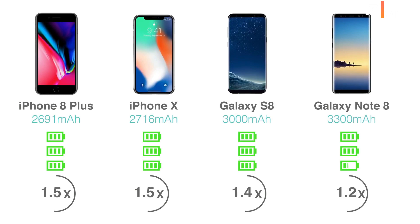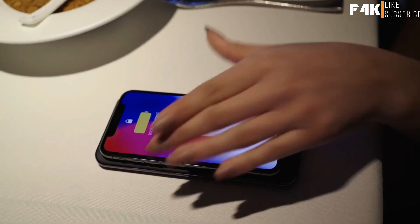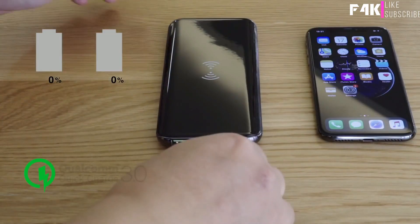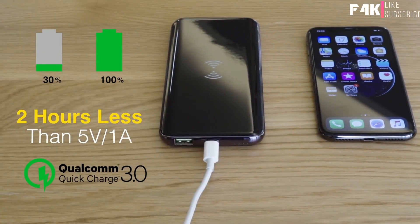The 8,000 milliamp-hour capacity can get your iPhone fully charged three times. The most compatible Qi wireless charging standard allows you to charge both iPhone and any Qi devices, with the fastest Qualcomm Quick Charge 3.0 15-watt standard.